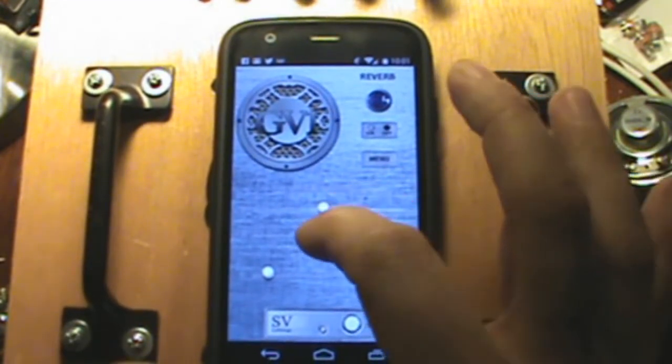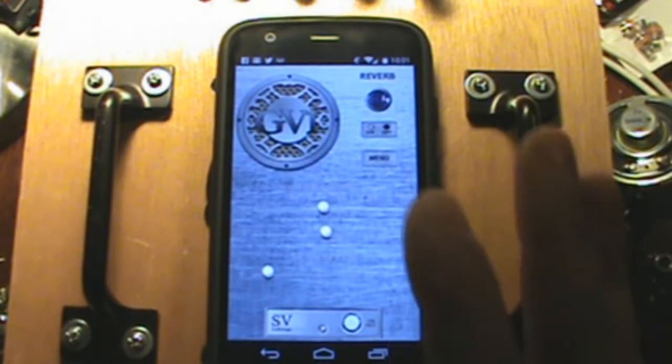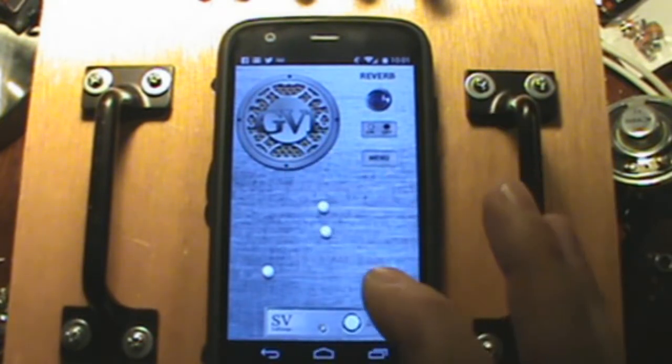GV-1 came out with the idea of being really simple. This is obviously the update, so it has features the original version never had before, though some things are the same.